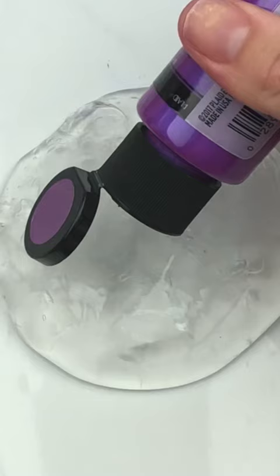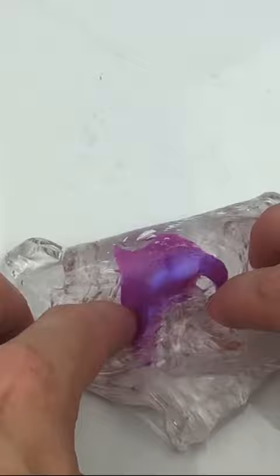Now let's make this slime metallic. There's this metallic paint that you can buy at Walmart — they probably have it at other craft stores as well. It's a color-shifting paint. It looks like this and has kind of a two-tone to it that creates a metallic look in the slime. It's really cool.